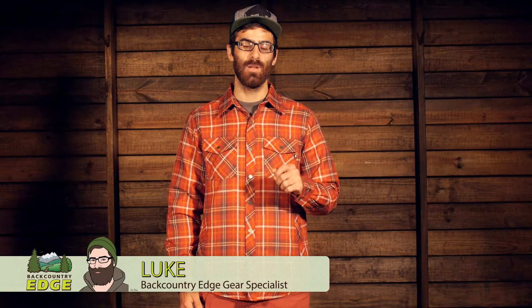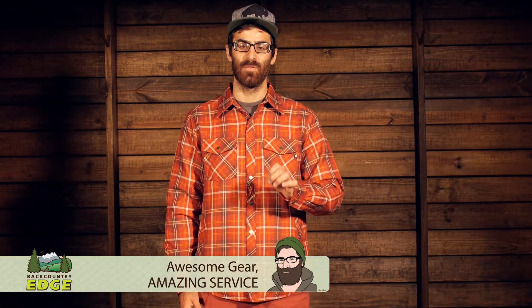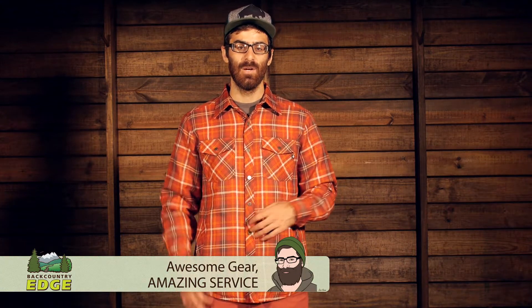A technical flannel for the avid outdoorsman, the Marmot Arches Insulated Long Sleeve is a great option for those cooler days outside. With a lightweight synthetic insulation and a durable abrasion resistant flannel material, this is a great piece for everyday wear. Let's take a closer look.